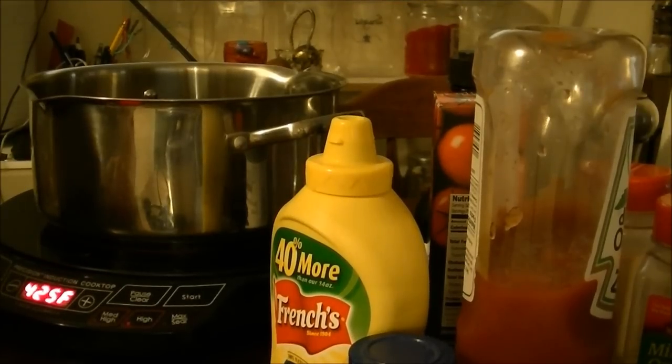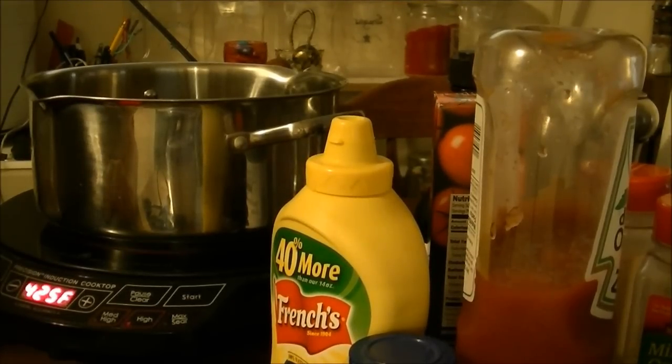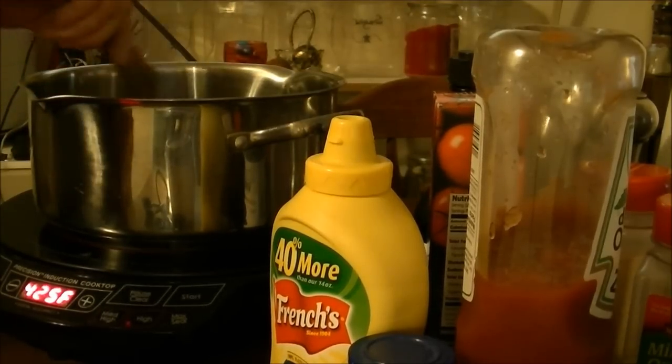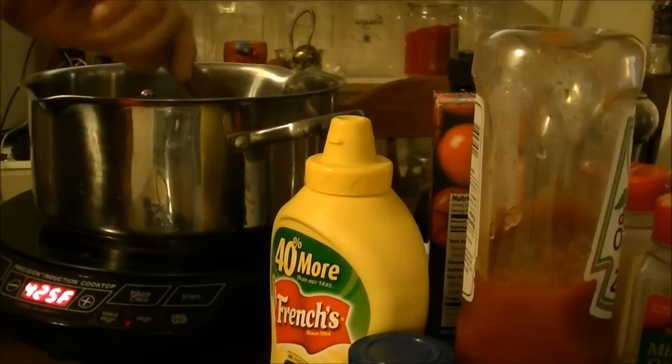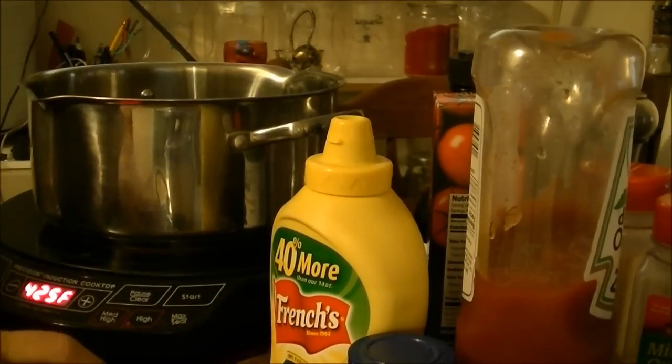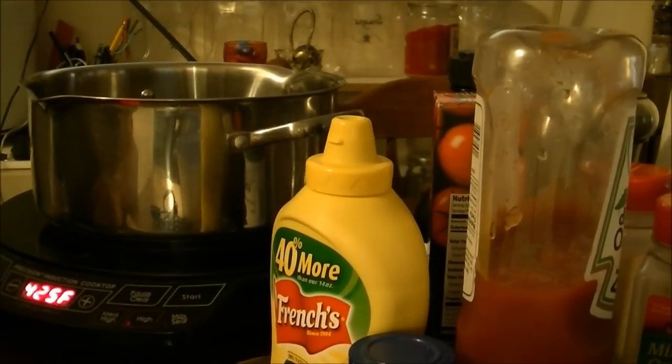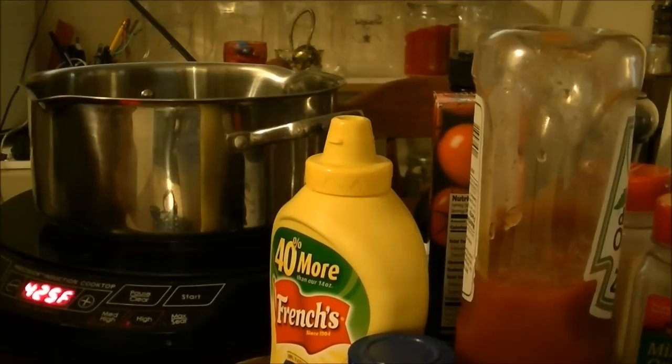Hi, this is Debbie with the food prepping channel, and today I'm going to try a recipe that I hope you'll try. In Roanoke, Virginia there is a hot dog stand called the Roanoke Weenie Stand, and they have a chili for their hot dogs that is amazing. People come from all over to get these hot dogs, and I'm going to attempt to make that chili.